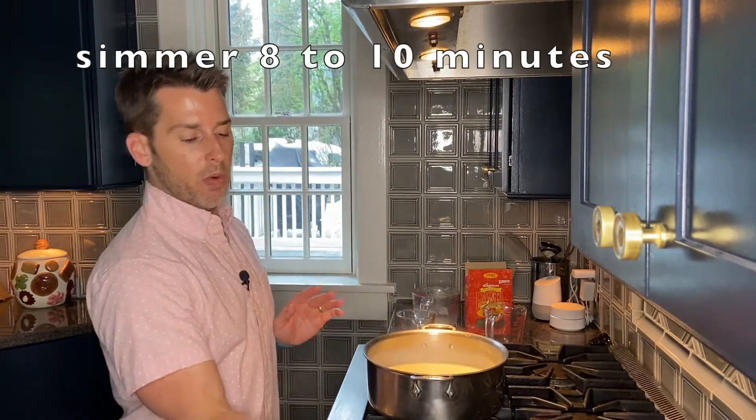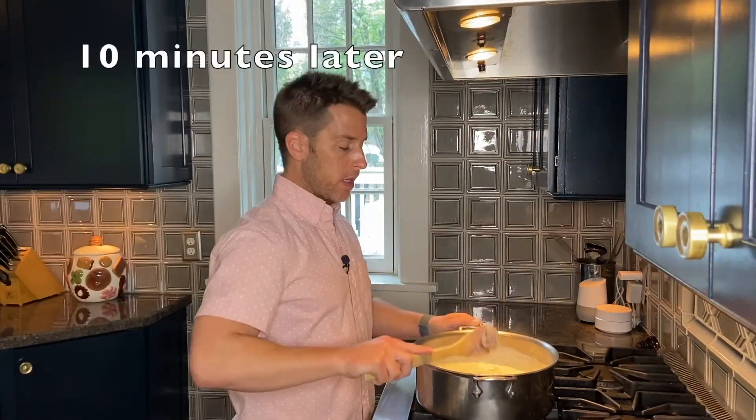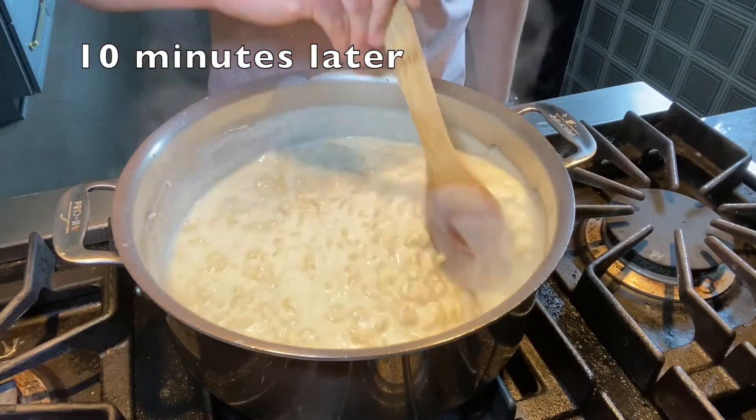Don't let your pasta overcook — you want it more al dente. This looks perfect. Take it off the heat, stir in the cheese, and we're done.